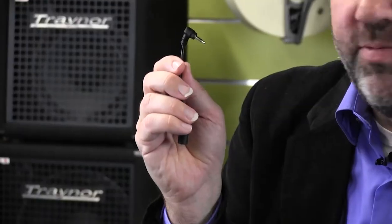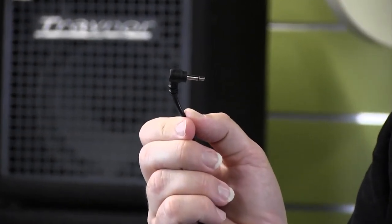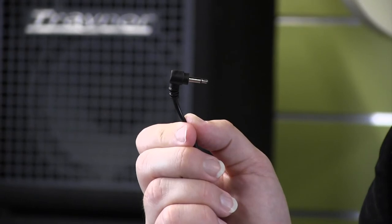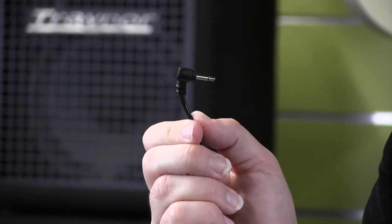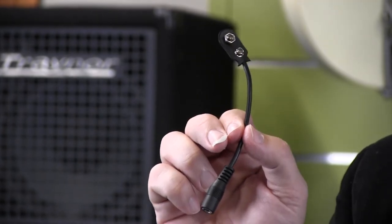We also have the C35, which gives you an eighth inch jack so that enables you to power things like an old TS-808 Tube Screamer or certain older MXR or Electro Harmonix pedals. And you have this handy battery clip for old vintage pedals that don't even have a DC jack.